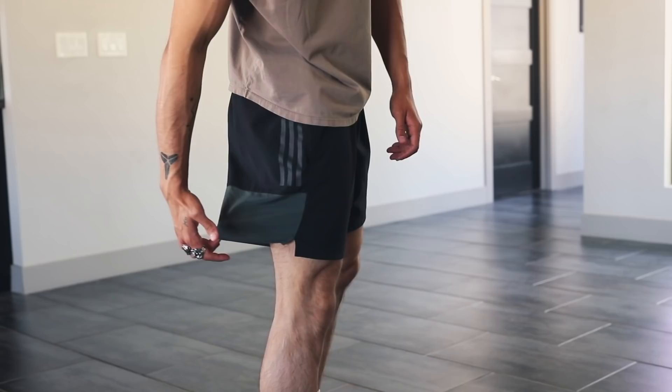Rocking shorts that are cut a little above the knee is the absolute way to go. If you're rocking shorts that are a little past the knee, then this is slightly outdated — it's kind of equivalent to rocking baggy jeans at this point. But as I've always mentioned, these videos are based off my style or current trends. Feel free to rock whatever style makes you feel confident.